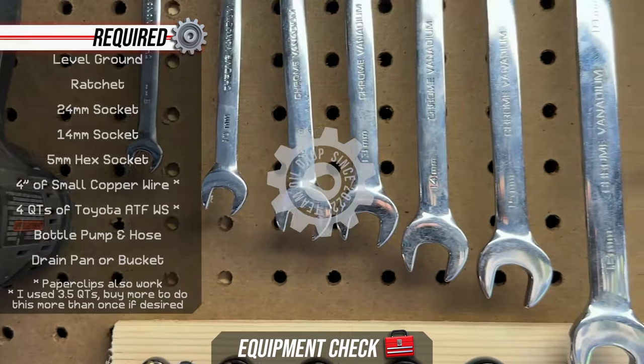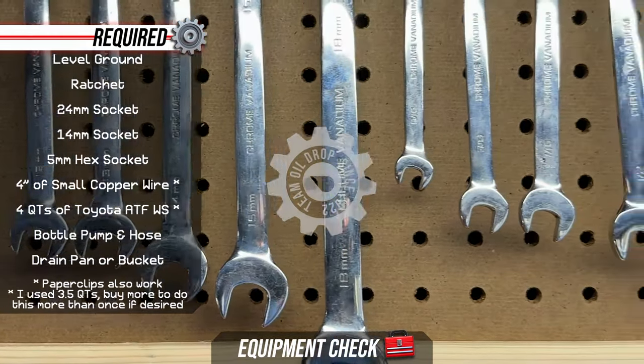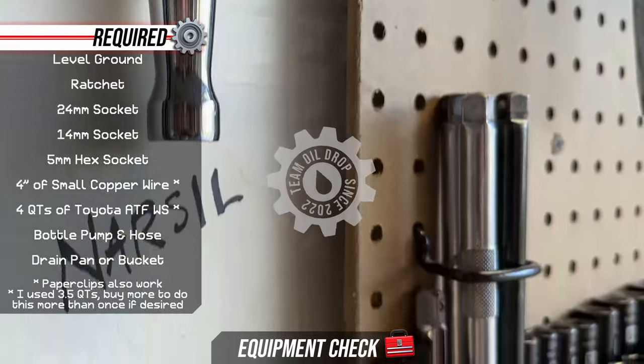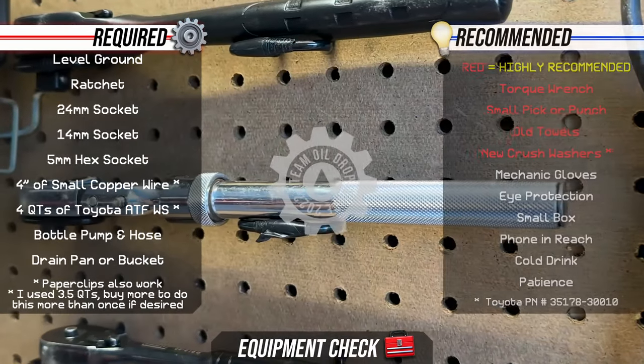Equipment check. What's required? What's recommended?